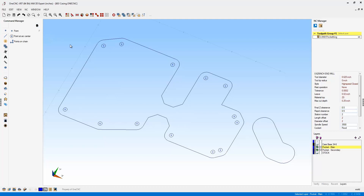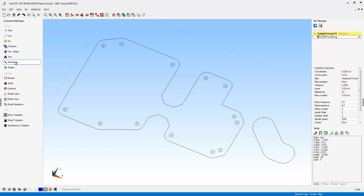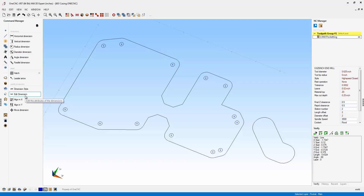Now while wireframe geometry is still displayed, let's take a further look at the advancements in OneCNC XR7 and CAD. Let's look at dimensions. I'm going to head over to the main toolbar and select Dimensions. The first thing I want to point out is the Edit Dimension command. Now in previous versions of OneCNC, the Edit Dimension command was located in a sub-menu.